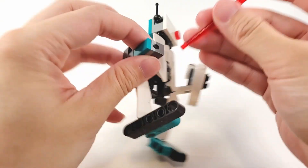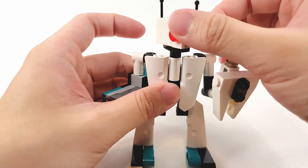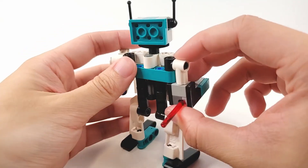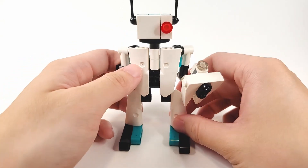And then the top has the head — head articulation can move all the way 360 degrees. Here's the back. That's pretty much it in terms of articulation for Blast.